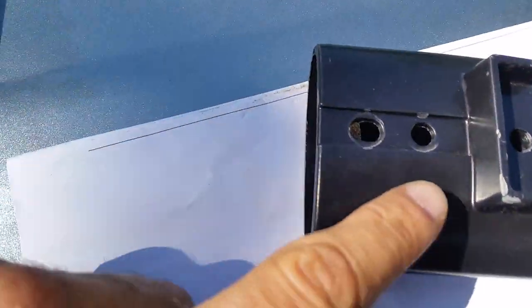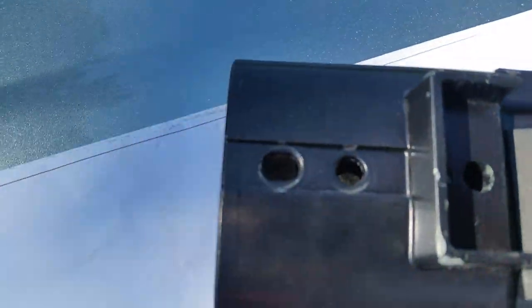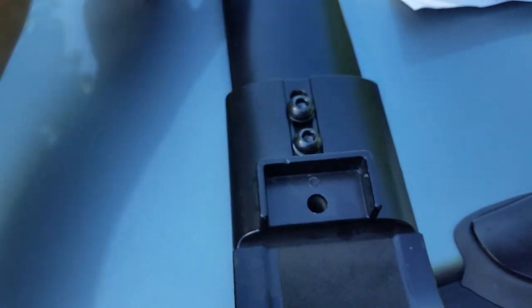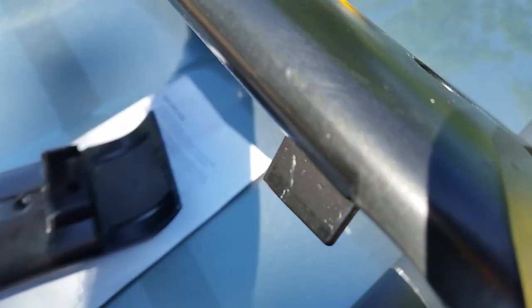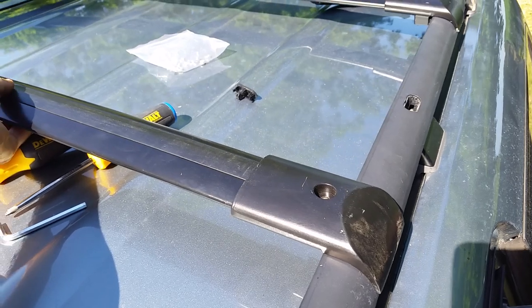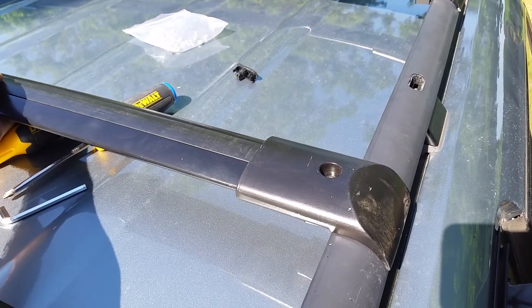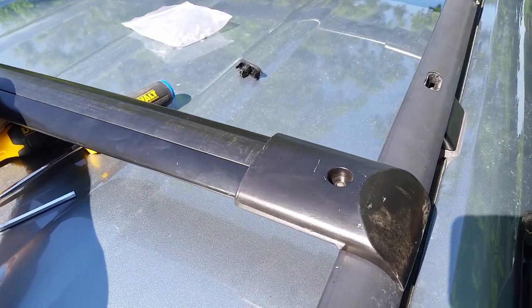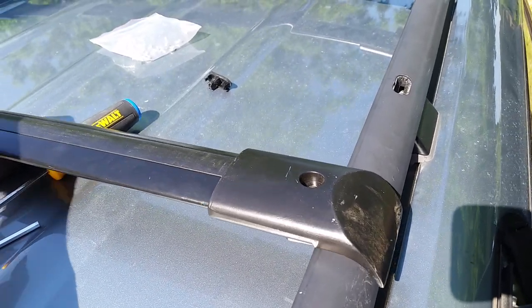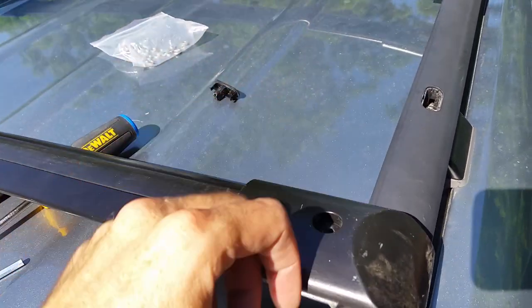What you want to do is install these screws loosely. On the other end, you don't have a slider option — you can see right here there's a little bit of play but not a whole lot. Go ahead and put the arms on with the screws loose. Once you get them on, you can place them on your bars and line them up with where the little slider piece that you slid in is located.